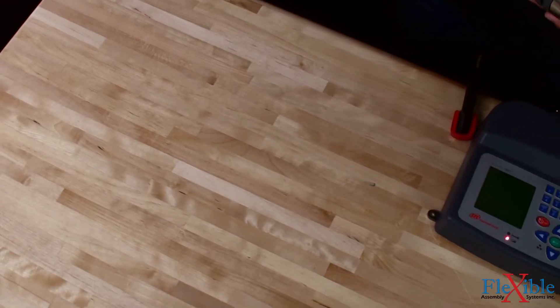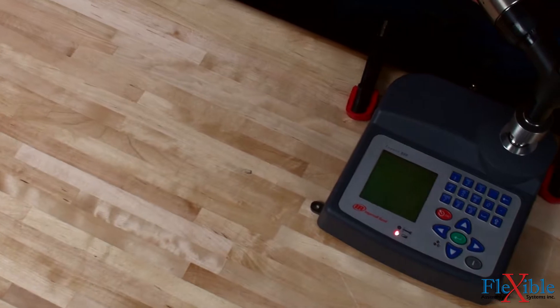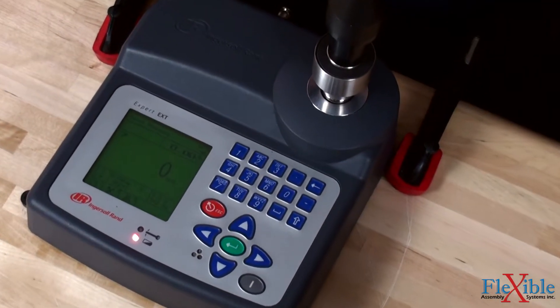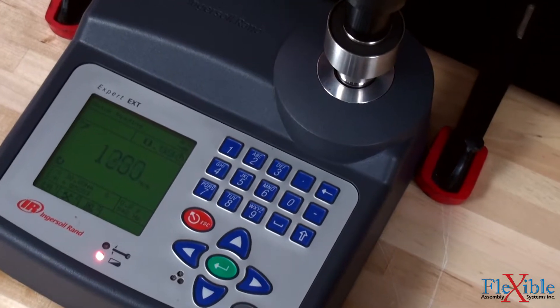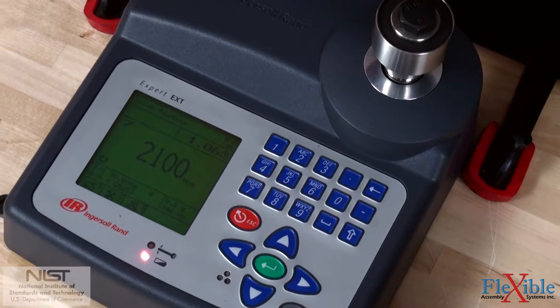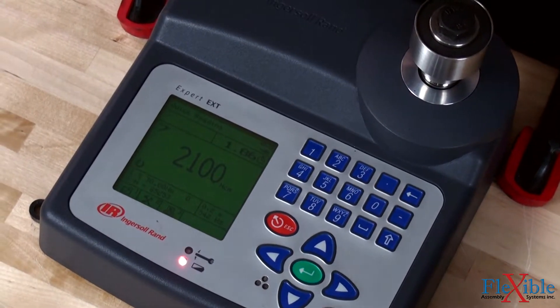Audible and visible indicators give high, low, and pass cycle status to the operator after each rundown. Each unit comes with a traceable calibration certificate from the National Institute of Standards and Technology and is accurate to plus or minus one percent of rated maximum transducer capacity.